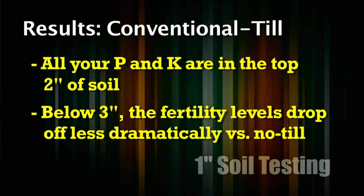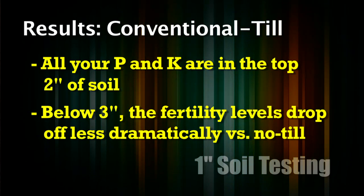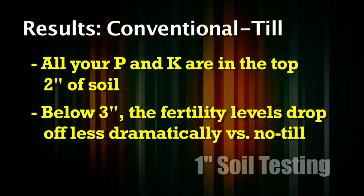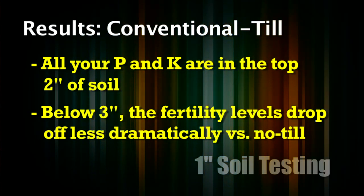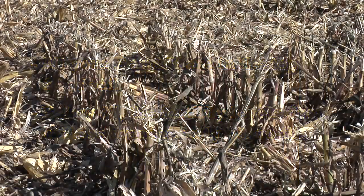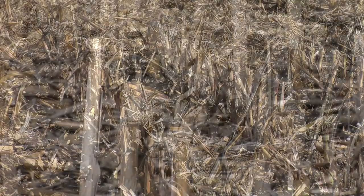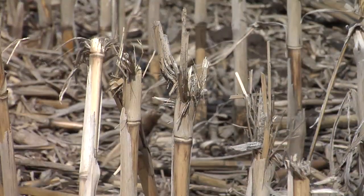With conventional till, it's in the top maybe 3 inches and it goes down a little less dramatically than it does in no-till. We've got higher levels of nutrients at the 3, 4, 5, and 6 inch levels than we do in no-till. And this no-till has been in no-till for maybe 10 years — not 30 or 40 years, but 10 years is a pretty good period of time.